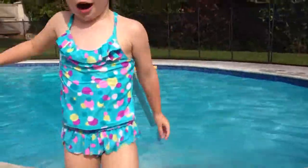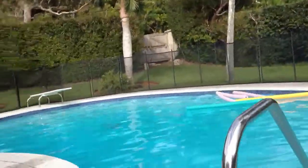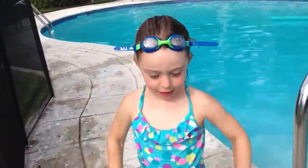Now we're going to do the diving board dive. So put it on and I'll put it on — it's on, it's on. Okay, ready?